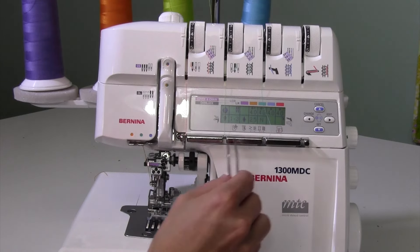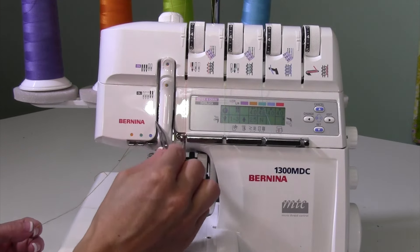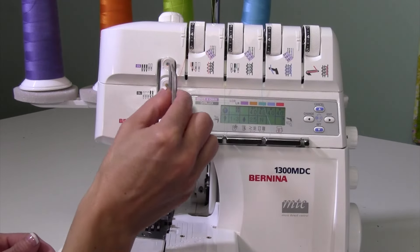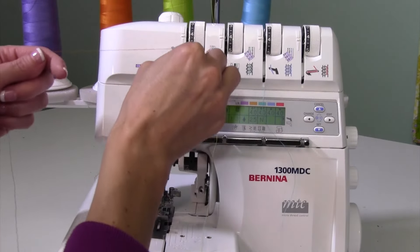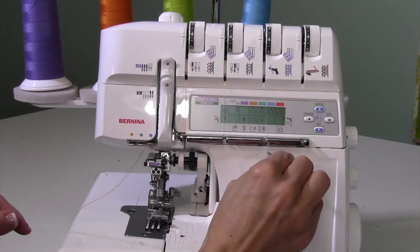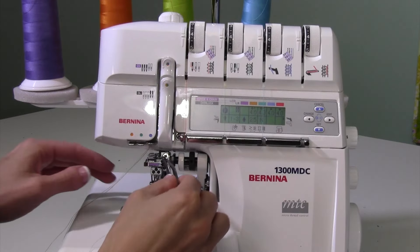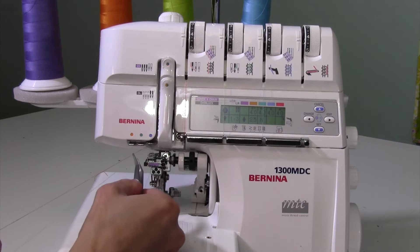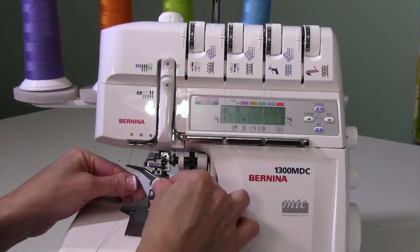For threading, let's do the easy part first and get the needles threaded. If you left your threads in, you'll need to reroute them — for cover stitch you go up and over the top guide instead of the lower one. It doesn't really matter what order you do it in. The blue thread, which was our upper looper thread, is now the right needle thread for cover stitch. Each needle has its own little guide, so make sure you don't crisscross them. Thread the green and orange ones in as well, and they'll all go behind the purple guide.